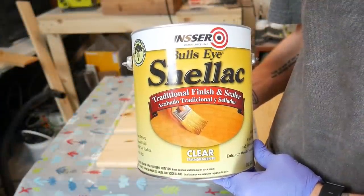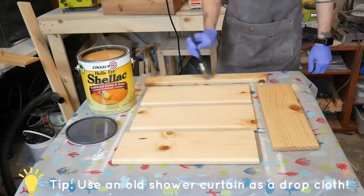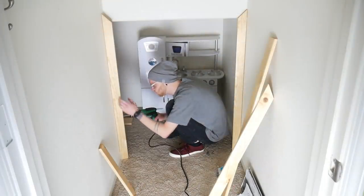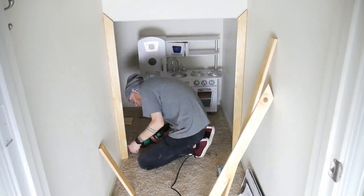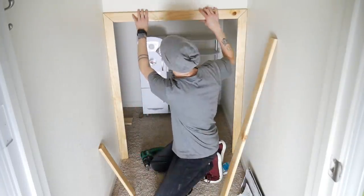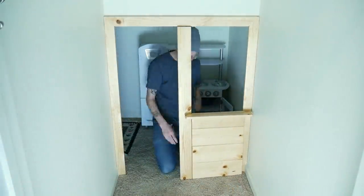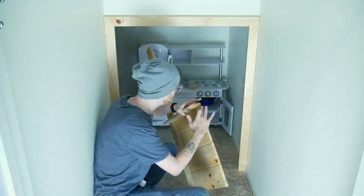Then it was time to apply a clear coat finish and sealer. I used some caulk to cover the small gaps from my chiseling. Then it was on to attaching the middle piece and the side panels. I glued them together before attaching so that the installation would be a little easier, but I'll be adding screws later for extra stability.